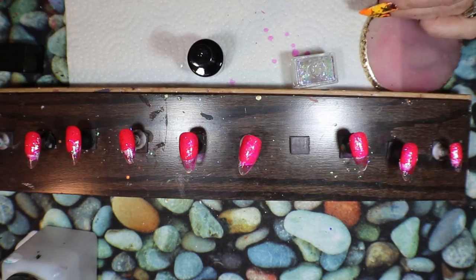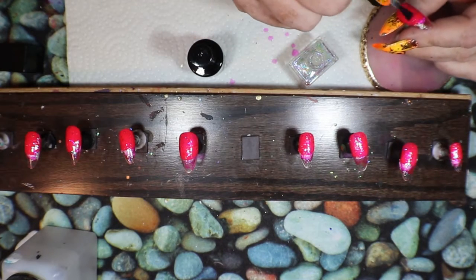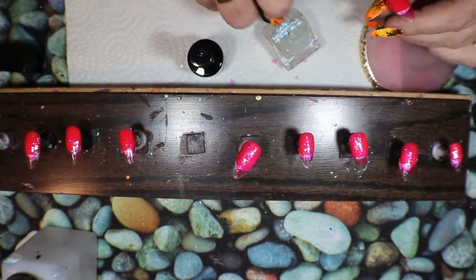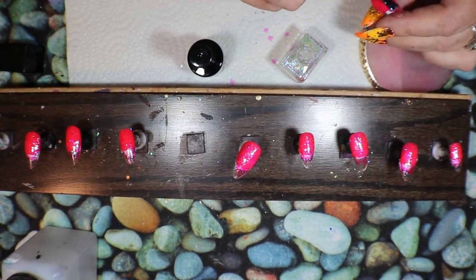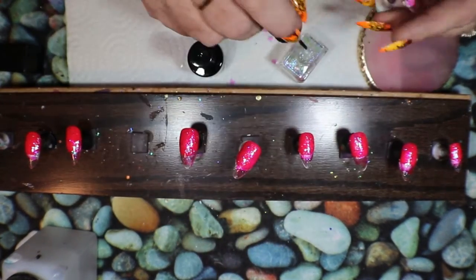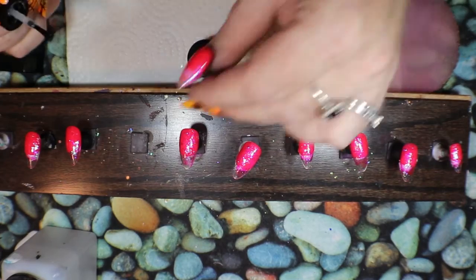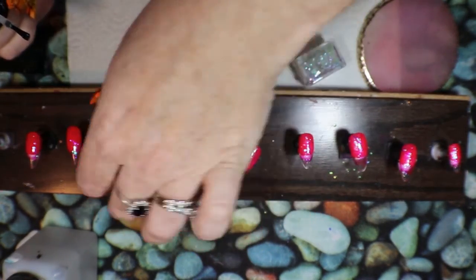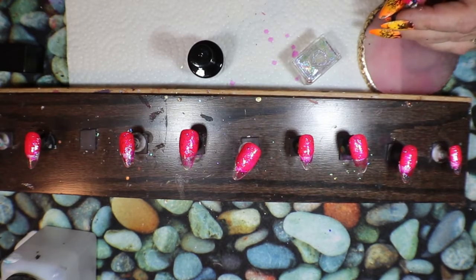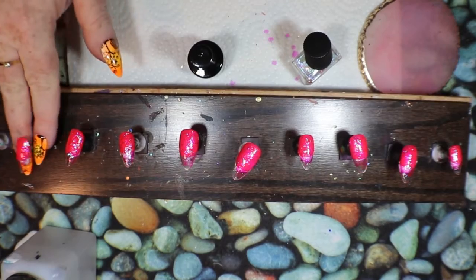This is such a pretty color — it's got lots of purples in it so it really adds to that pink underneath. After this dries, I am going to put my sweet pink jelly on there.